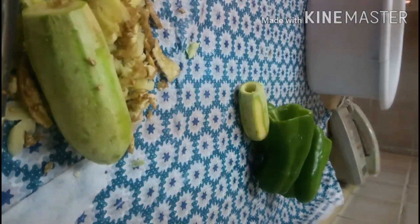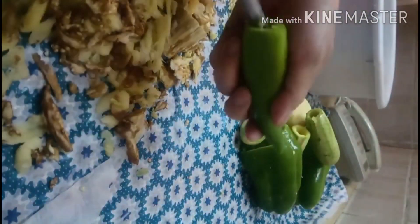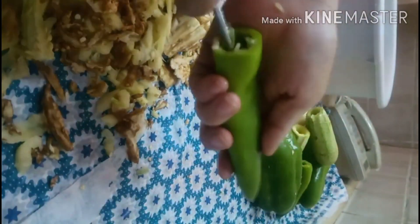Pati eggplant, bumutasan din natin. Sunod natin ang eggplant. Lahat ng gulay na inilanda ko, kailangan mabutasan. Pati yan, tanggalin ang mga buto-buto. Kailangan natin may maglagyan tayo ng bigas.